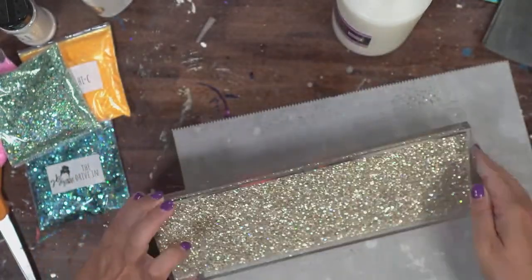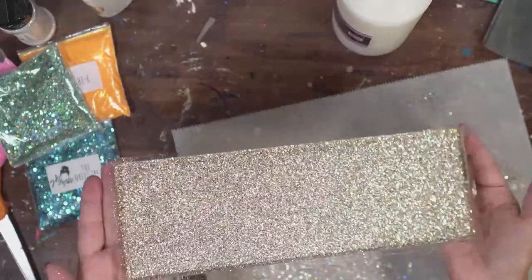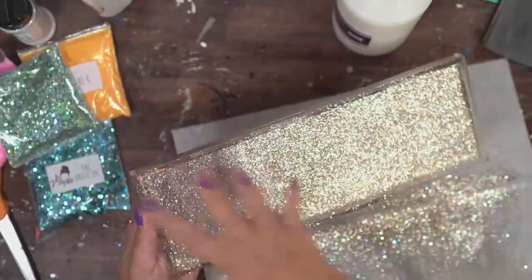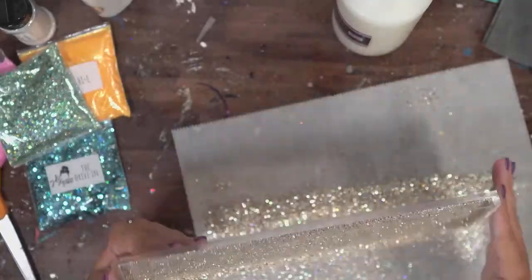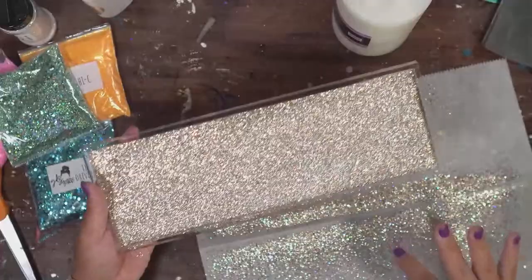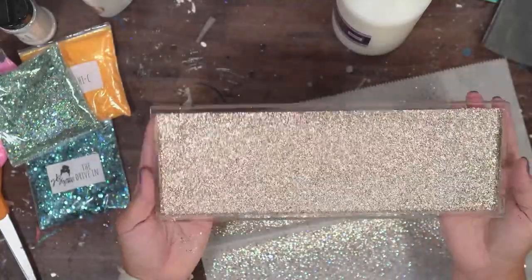If you guys make some trays and use anything besides glitter, I would love for you to post it and tag me so I can see. I'm going to sprinkle on this Queen Bee glitter onto this tray - I'm going to lift this up and let it fall down, kind of like I'm doing a tumbler. Oh my god, this is so pretty! I'm just going to spread out this glitter and then tap out the excess.